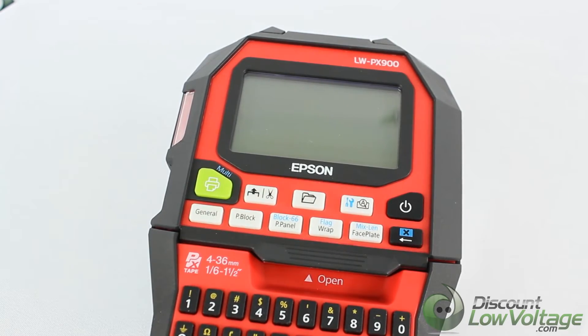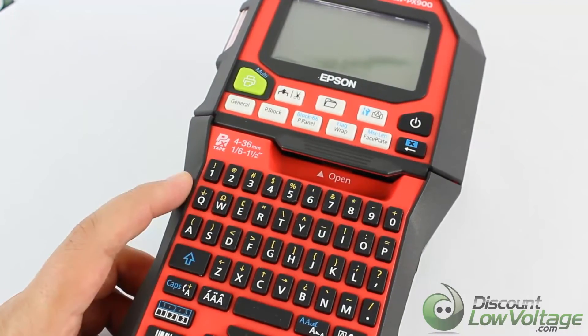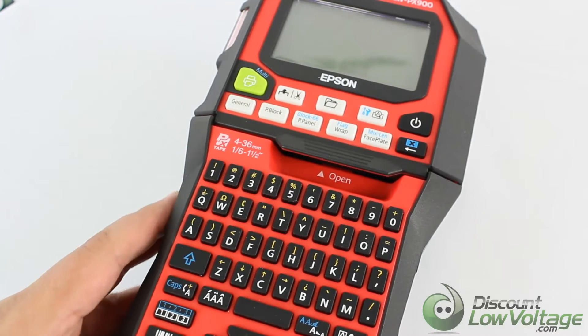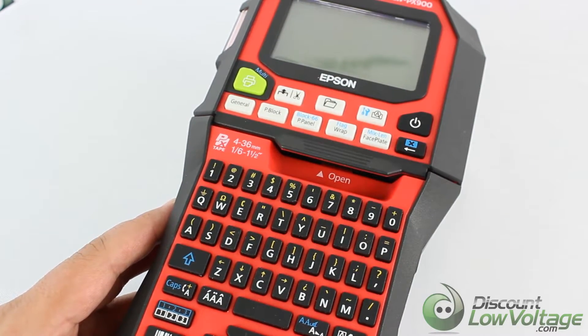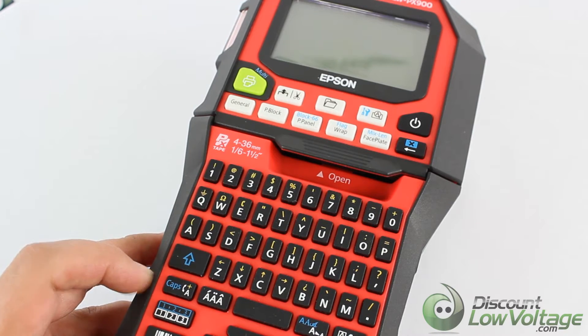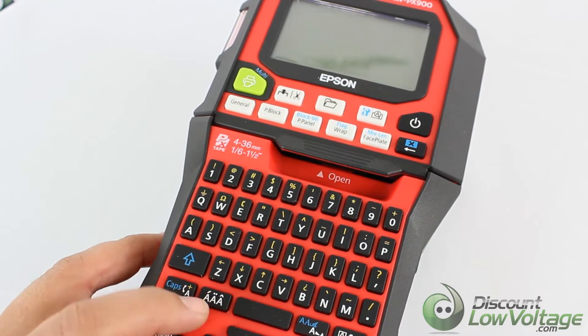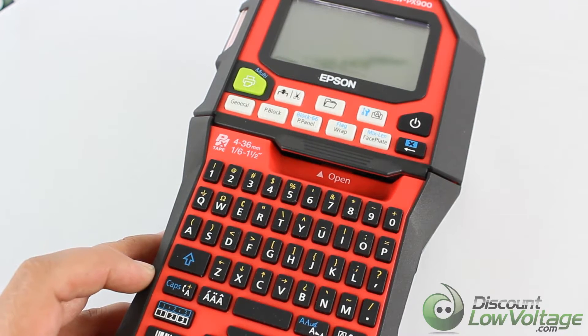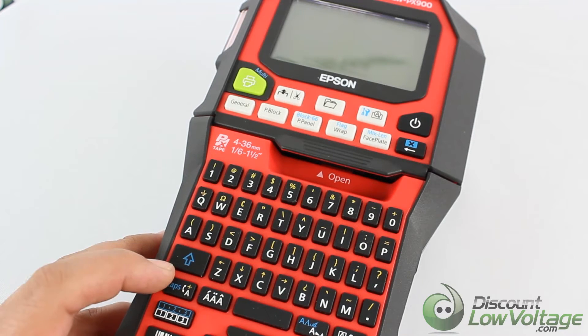You have your character keys — you've got your numbers up there and your letters. You have your shift button right there. Now this particular button right there, it looks like you've got three A's — this enters a character with an accent. The button right next to it changes the input method of the character keys.